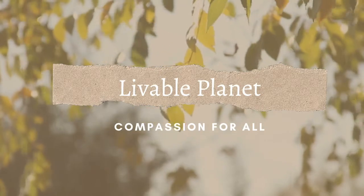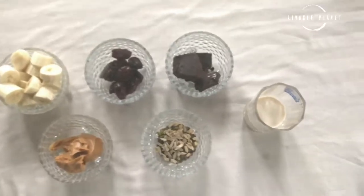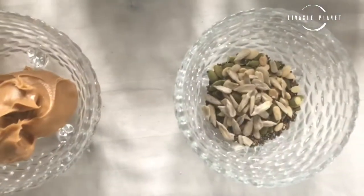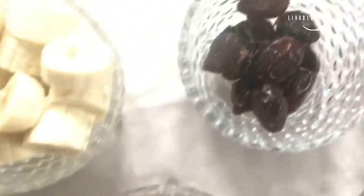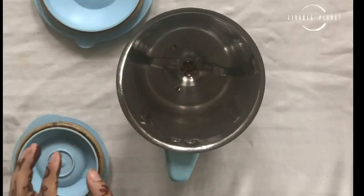Hello everyone, welcome to my channel Livable Planet. Let's make frosty bites today together. You will be needing dairy-free milk, dark chocolate, some seeds, some peanut butter, some dates, and some bananas. And if you don't like much sweet, you